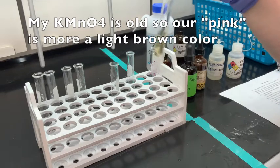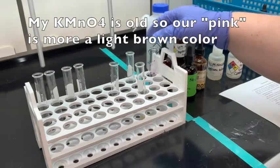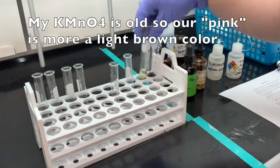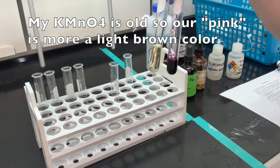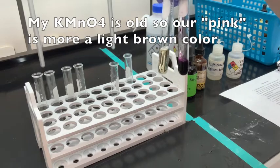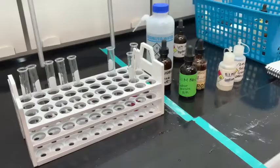My potassium permanganate is a little old, so it's more of a light brown color rather than light pink. We went through a phase where it was kind of pink, but it's definitely changed. You can say in your report sheet that the permanganate has been reduced to Mn2-plus, manganese 2-positive.